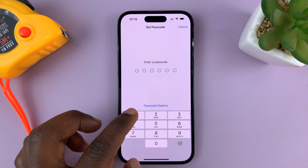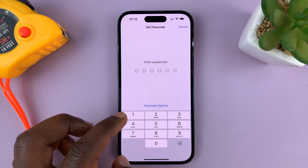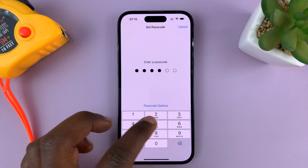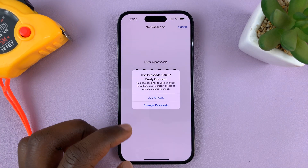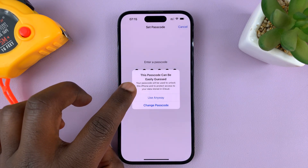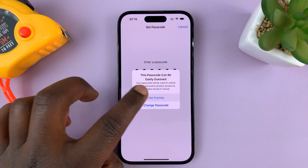For the sake of this video, I'll just put a simple one. But you might want to put a more complex one that's not easily guessable. I'll just put 1-2-3-4-5-6. It's going to warn me that this passcode can be easily guessed, but because it's just for this tutorial, I'll go ahead and accept that — so 'Use Anyway.'